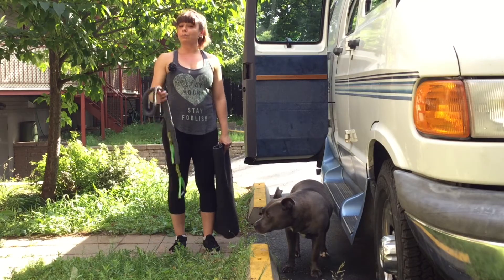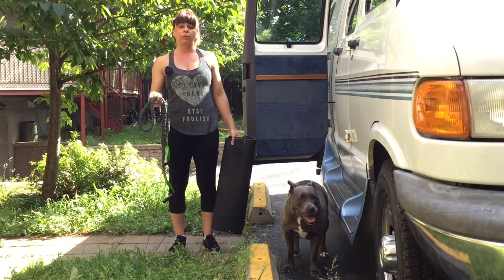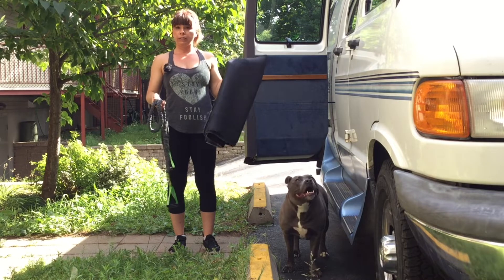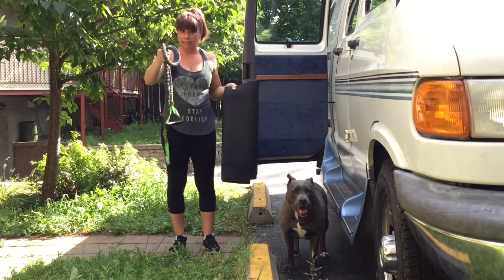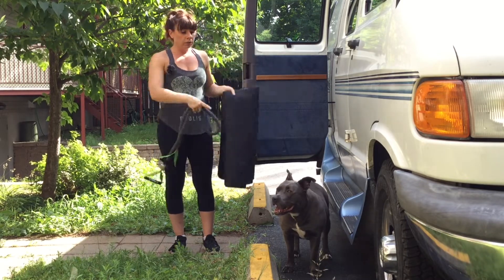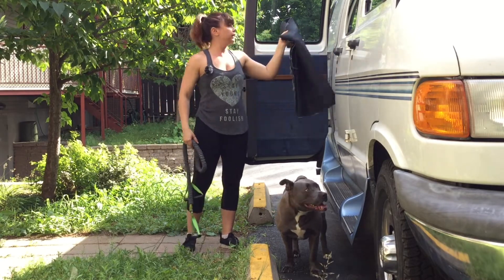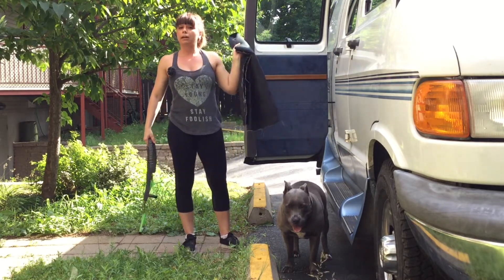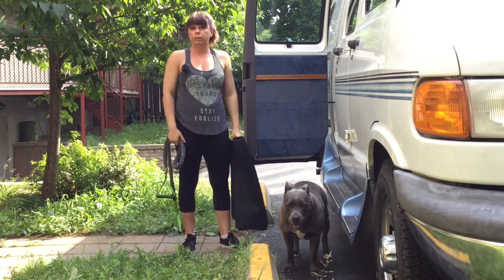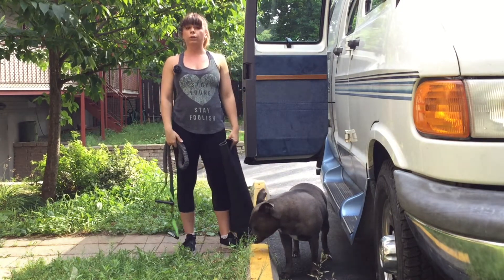Hey guys, this is Kristina from justinandkristina.ca. Today for Workout Wednesday, we're doing a special edition: how to work out with your RV. All you need is a nylon elastic — not the regular kind, but the ones covered with nylon — a yoga mat, and your RV door. We're going to use the door to work your chest, back, biceps, and triceps, almost like being in a gym. So even if you're in a remote location, if you have these two things, you'll be able to get your workout in.